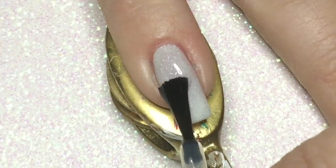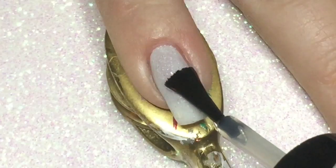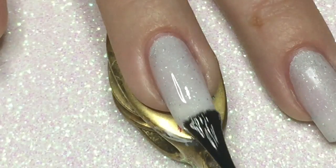Because I will be using nail vinyls in the next step, I am applying a coat of Seche Vite, which is a quick dry topcoat.